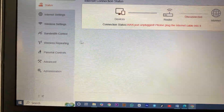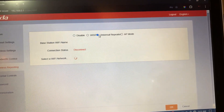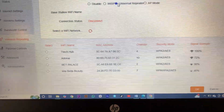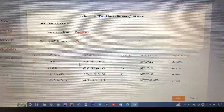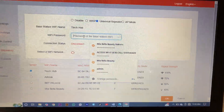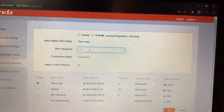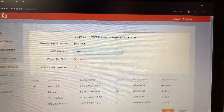Now we'll go to Wireless Repeating and select Universal mode, because we want to connect our router to our channel router wirelessly. I will select my Wi-Fi — the one that is close — and I will click it and put in the Japon Wi-Fi password for it to connect wirelessly.